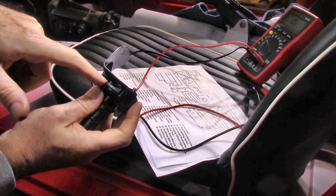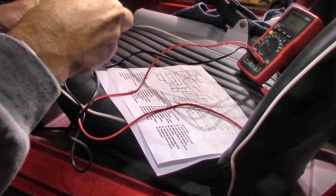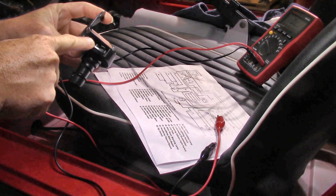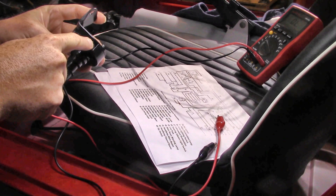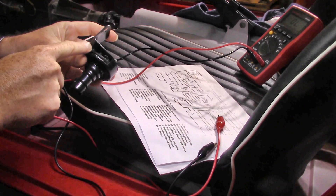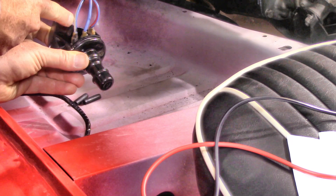I don't think it really matters which outside tab you use as long as you're consistent. The center line gets the heavy solid blue. Then the two outer tabs get the blue with red tracer — going to the low beams — and the blue with white tracer going to the high beams. You can see solid blue into the center, blue with white tracer out on the left, and blue with red tracer out on the right.